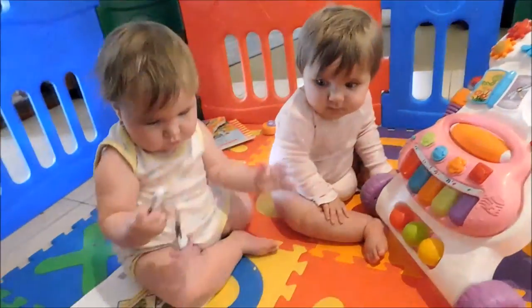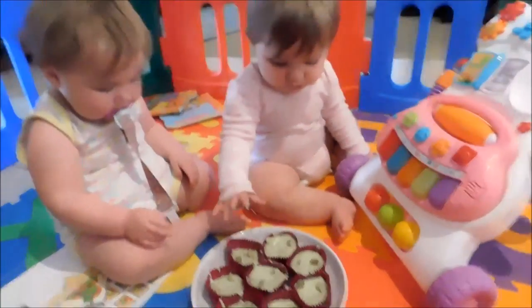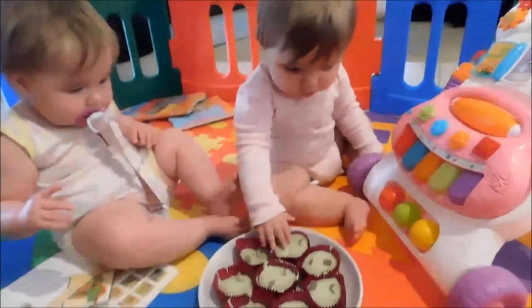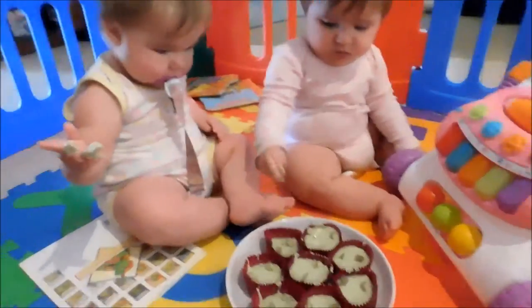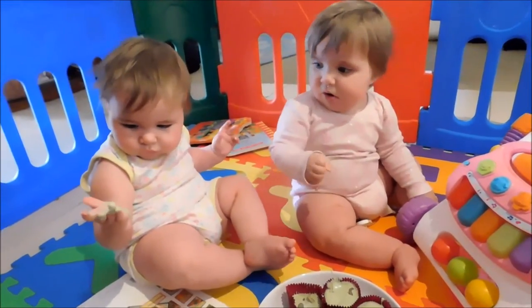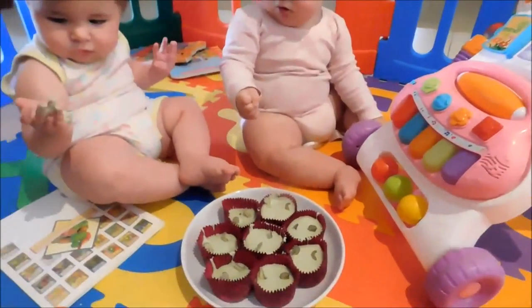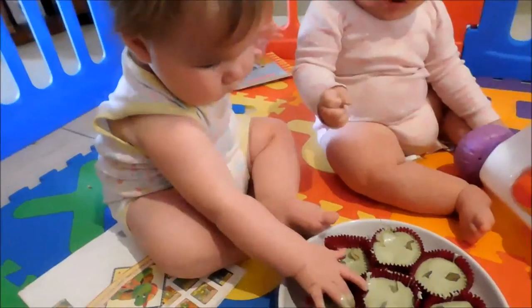Guess what girls? The dinosaur cupcakes are ready. Would you like one? You just got some icing all over your hand. You better taste it. Is it yummy? You like playing with it in your hand, don't you? Look, you go like this. Mmm. Thank you for watching the video today. I hope you guys enjoyed your dinosaur cupcakes. Don't forget to like and subscribe to my channel. We'll see you guys on my next video. Bye! Rawr!